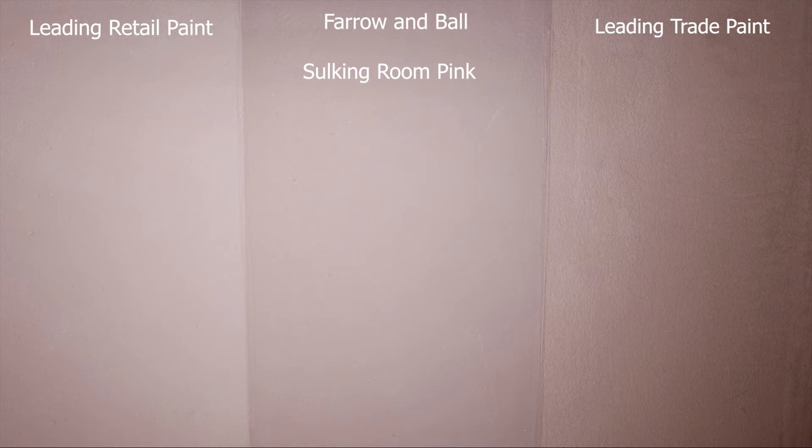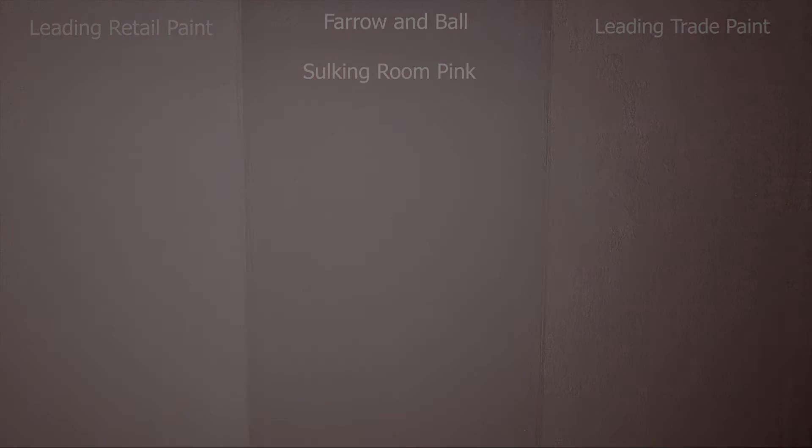If you agree with me please type yes in the comments — it'll be good to know that I'm making sense. This is what you pay the extra money for, because when Farrow & Ball make their paints they use more of the expensive, quality ingredients like titanium oxide, which helps give their paints the deep rich colors that customers love. They add less water and binding agents than some trade paint manufacturers use to bulk out their paints.